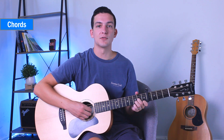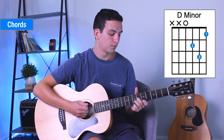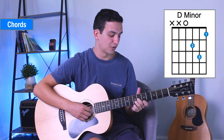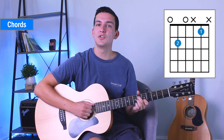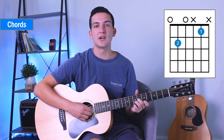You'll notice that I'm not letting the strings ring out too much. It's like the next note coming is just a mute straight after that. You don't need to slap — you're just really placing your palm over the strings so that they don't ring out.